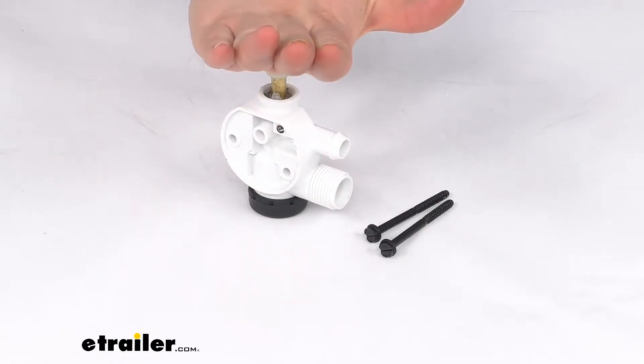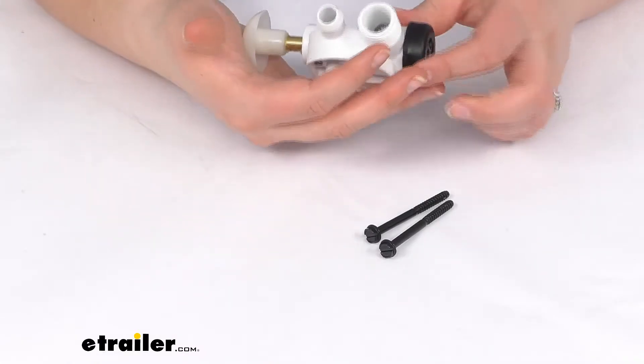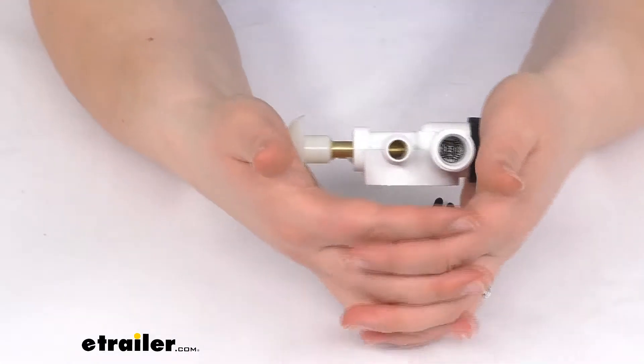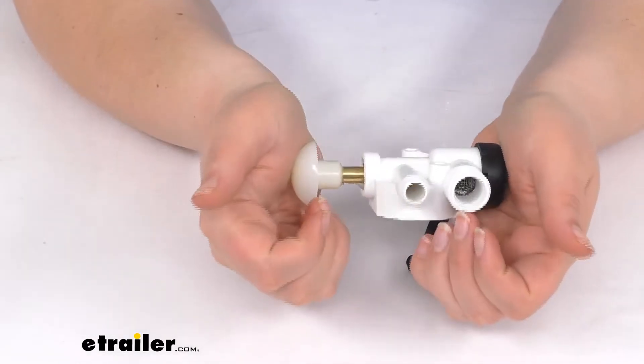As that petal comes down, it's going to press on that plunger — turn it to the side so you can see that a little bit better — it's going to press on that plunger and that's going to pull the water through there.